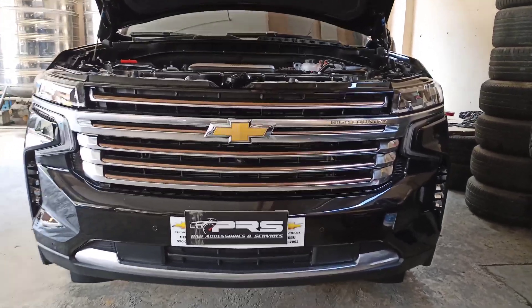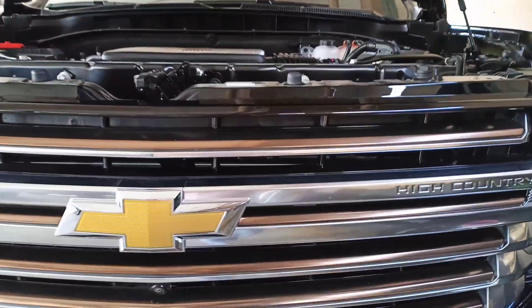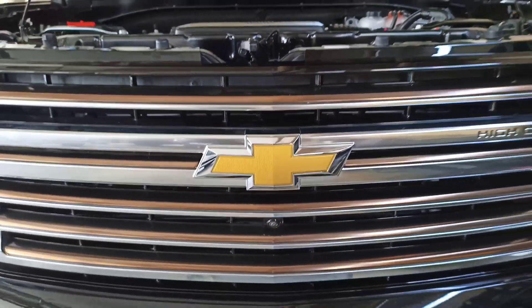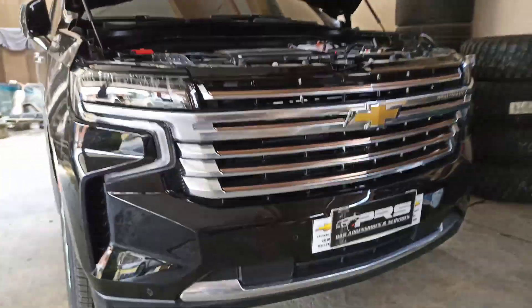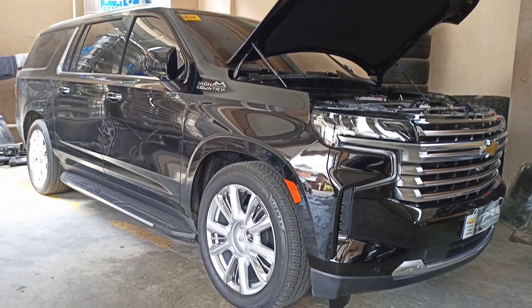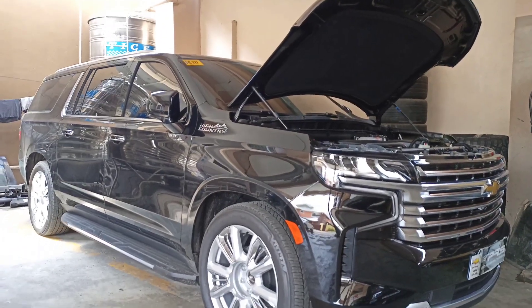As you can see, we have here a 2023 Chevrolet Suburban High Country. This is brand new. Our customer wanted to change the logo or emblem, so we're going to replace it with an illuminated bow tie in black.